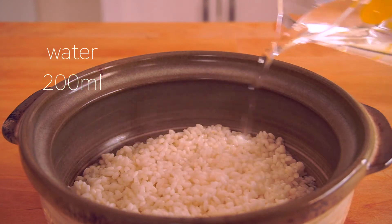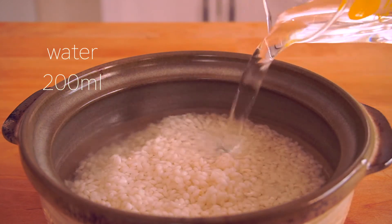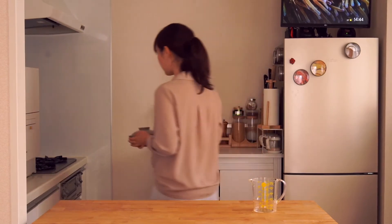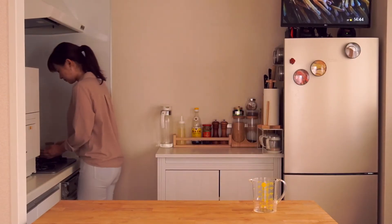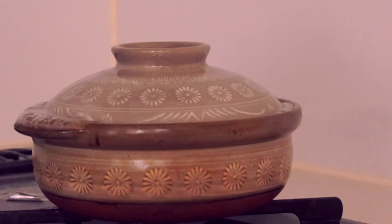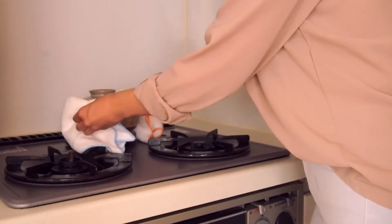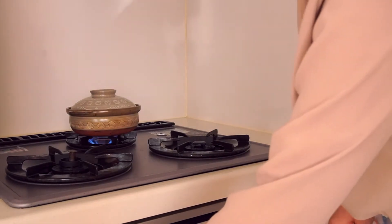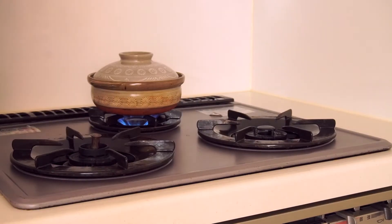Soak the rice for about 30 minutes, then add 200ml of water. Boil with high heat, then turn to low heat for about 10 minutes. Turn off the heat and wait 10 minutes.